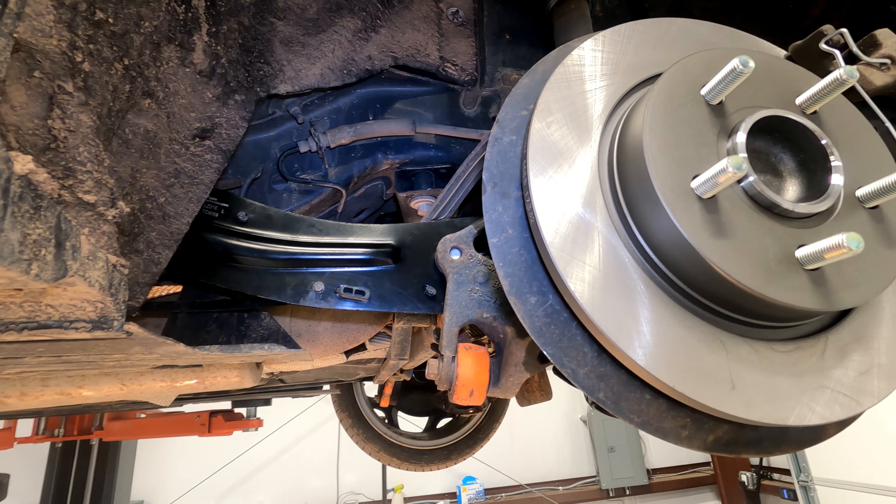Double check, make sure everything's tight. Hopefully this video helped you out, and more than likely you should probably get an alignment after this. I use Firestone because I have lifetime alignments for like 200 bucks — this will be like number 14 alignments for the same 200 bucks I never paid again. So hopefully this saved you a bunch of money. Like, share, subscribe, check me out on Patreon if you want. Until next time, wrench on.